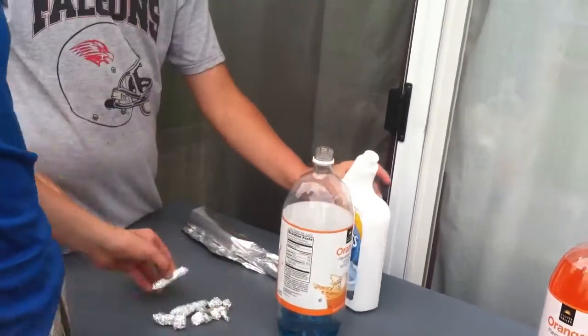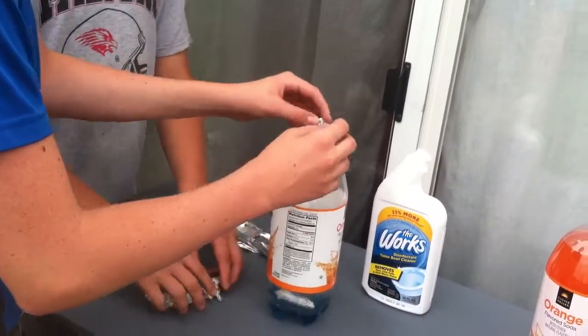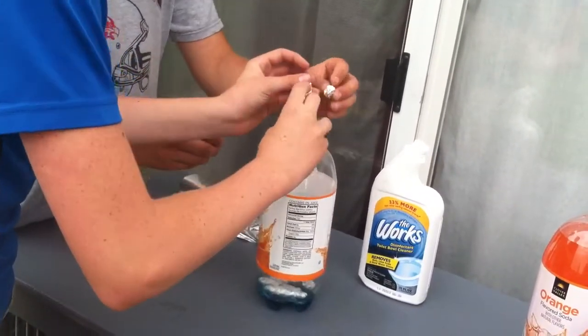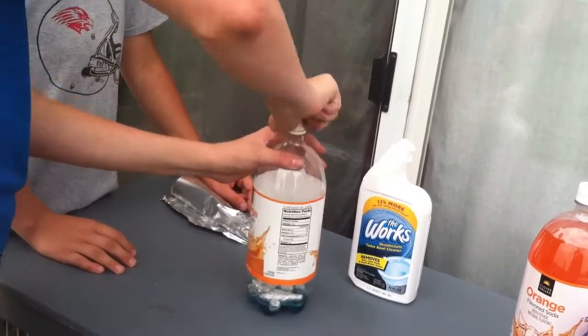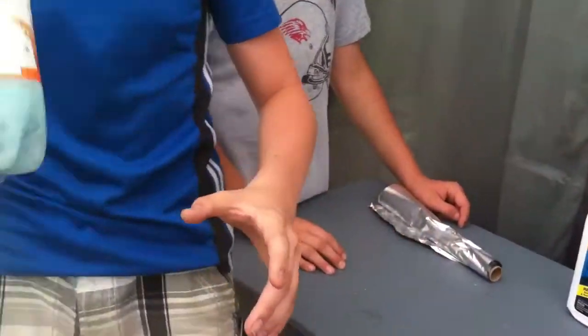The next step is very important — let's just put all of it in, all of your components, and then you quickly cap it. And don't breathe in the gas if it gets off and it explodes. Now tighten it as tight as you can and shake it up.